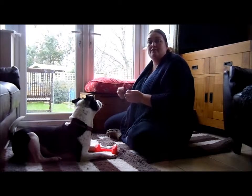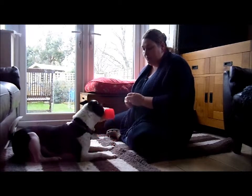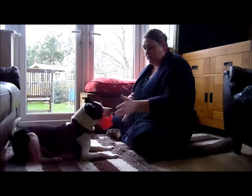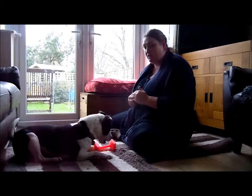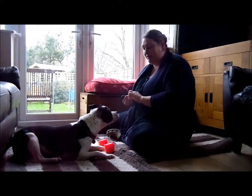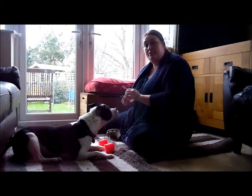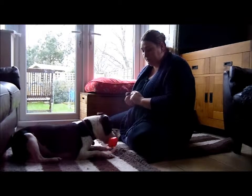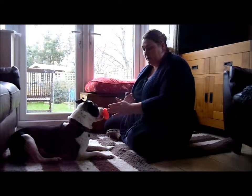Gradually I'm going to build it up so that if she picks it up, I'll say the word 'hold,' click, and reward her. Hold it — click and reward her. So your click is like your release command, so at this stage if she drops the dumbbell it's not a problem.